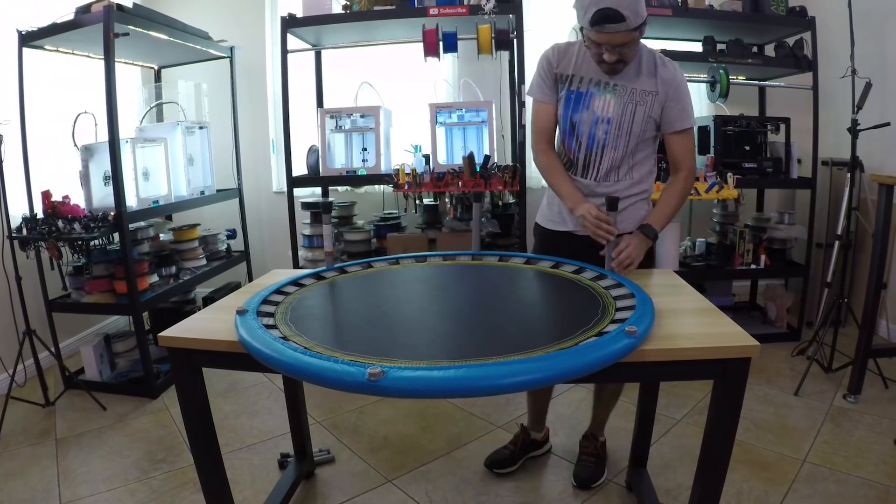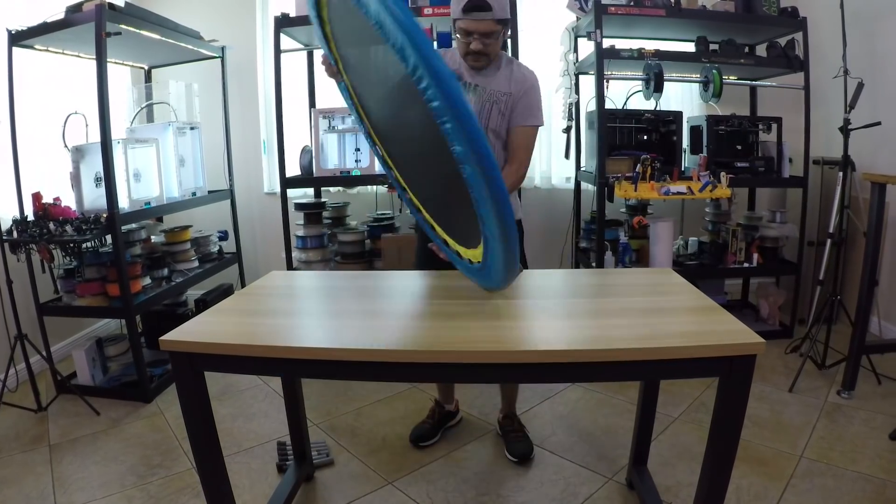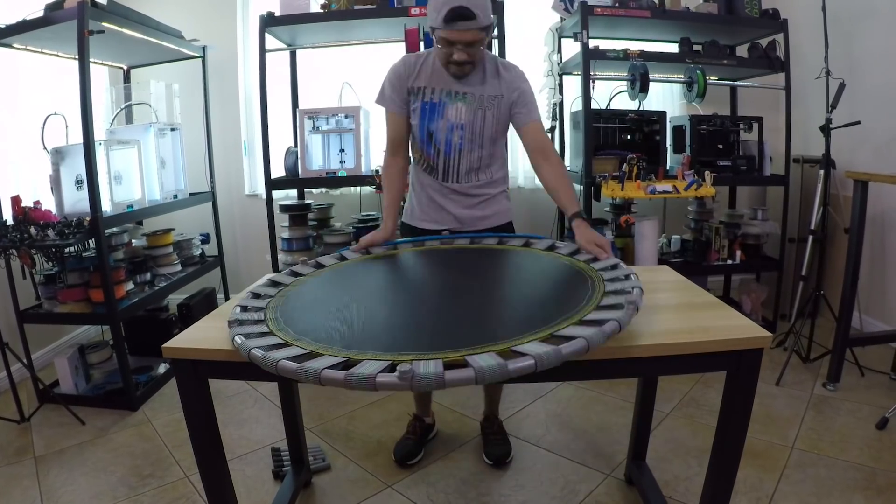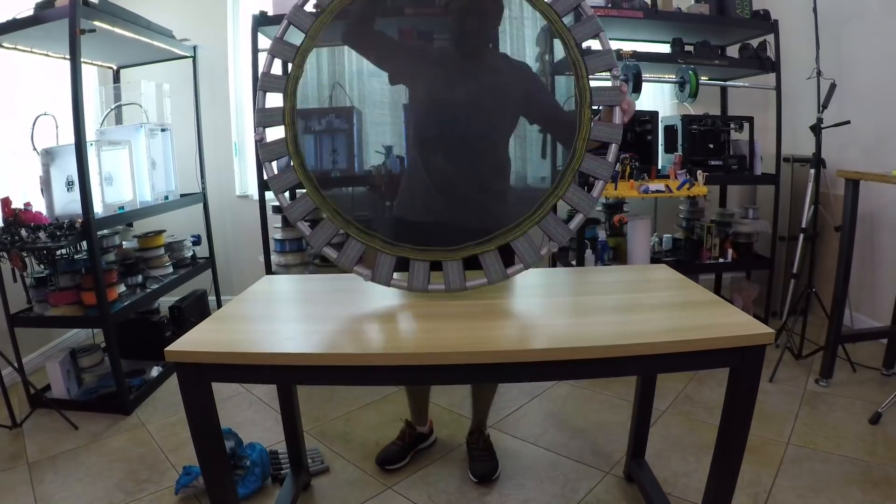I got this cheap $20 trampoline from my local Walmart, which is a supermarket here in the States. I started by removing the protective padding so that I could measure the framing and figure out how to fit the strip of LEDs.